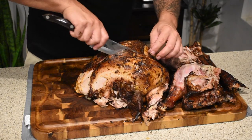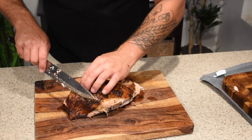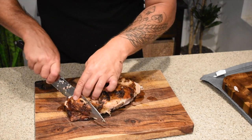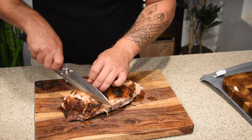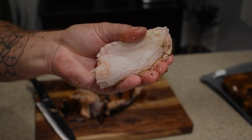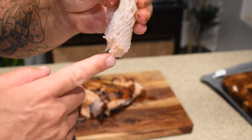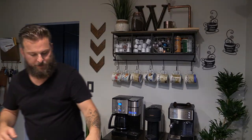I always just like to take the whole breast off. We got the breast off here, and the cool thing about doing it this way is you can just kind of slice the skin and keep it with the breast. Check this out - look how juicy this is. You can see the juice is just dripping off of it.